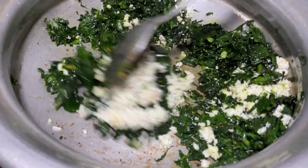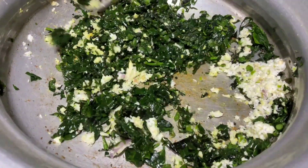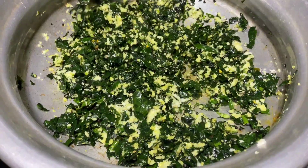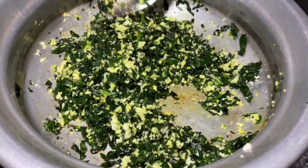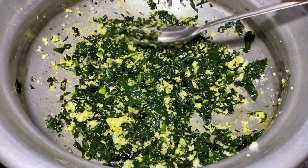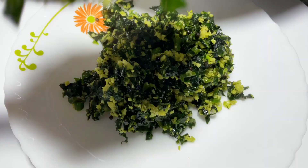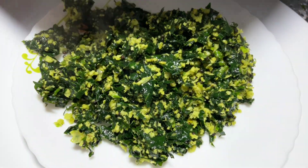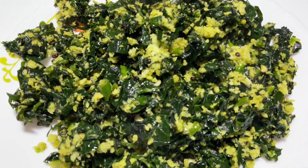Heat it and add the serve. Add the stir to make it. I'm going to put a little bit on it.